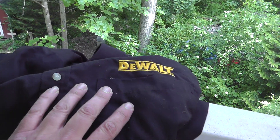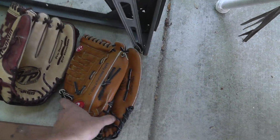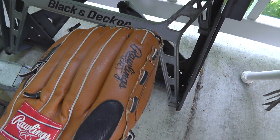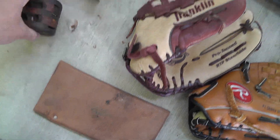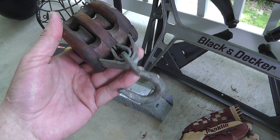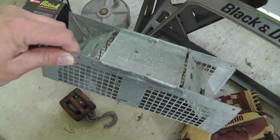So I paid $15 for everything here. A new DeWalt shirt, a Pizza John hat, of course the Black and Decker workmate, a Rawlings glove brand new, a Franklin glove brand new, a drafting set, a neat little block and tackle, and a neat little live trap.